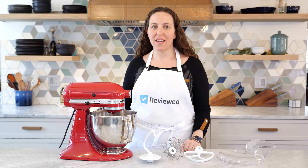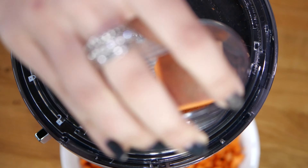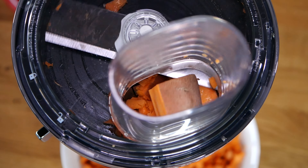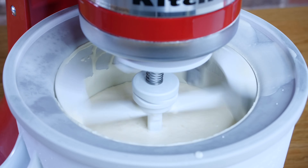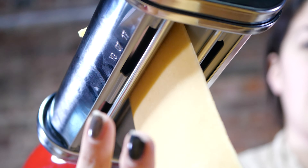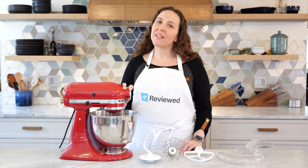We also like the versatility of this machine. It's not just for baking. In addition to all the sweets like cookies, cakes, and meringues, the endless amounts of attachments can help you to spiralize, grind meat, shred cheese, even juice. We find ourselves using it for a lot of different kitchen tasks. Attachments for the universal port make the possibilities endless.